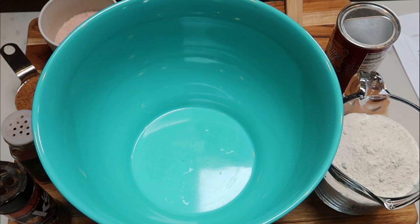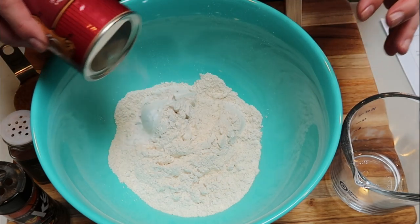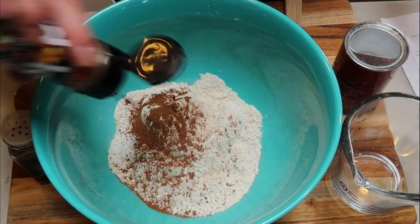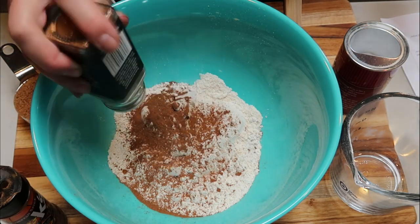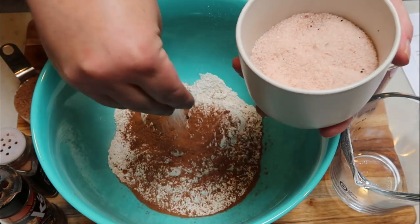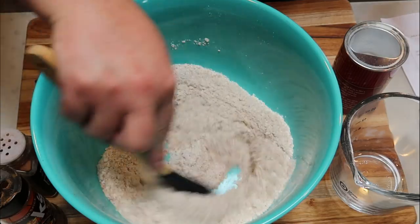So to start our bread, super simple. We're going to need a large bowl. To that bowl I have one and three quarter cups of whole wheat flour. You could use all purpose flour — use whatever you have on hand. I need a teaspoon of baking soda. I'm going to add in my Dax pumpkin spice — the recipe calls for a quarter teaspoon of nutmeg, but I want a lot of flavor, so I'm going to put in about a teaspoon of the Dax. I'm also going to put a teaspoon of cinnamon, a pinch of salt, and one half cup of coconut sugar. So we're going to go ahead and combine all of our dry ingredients.